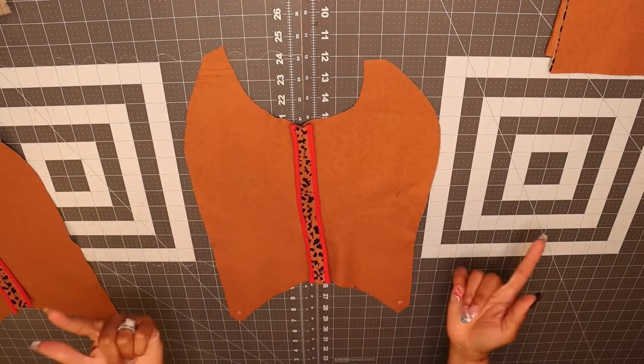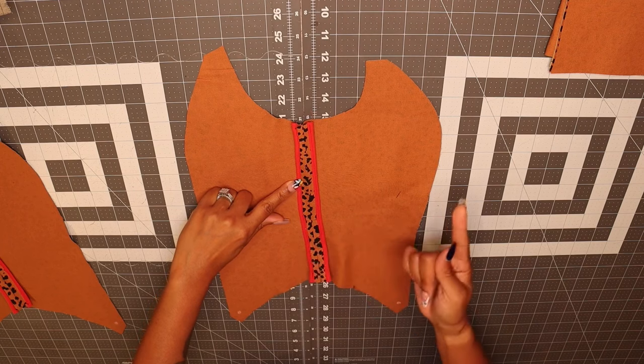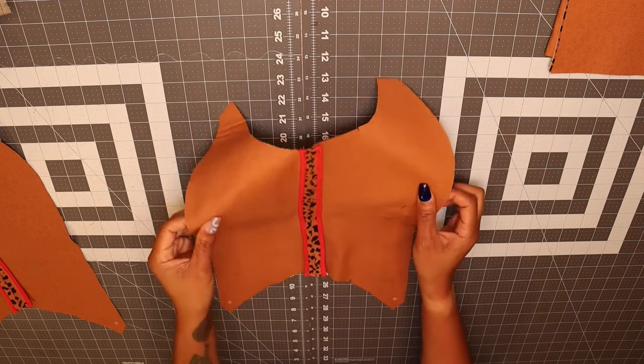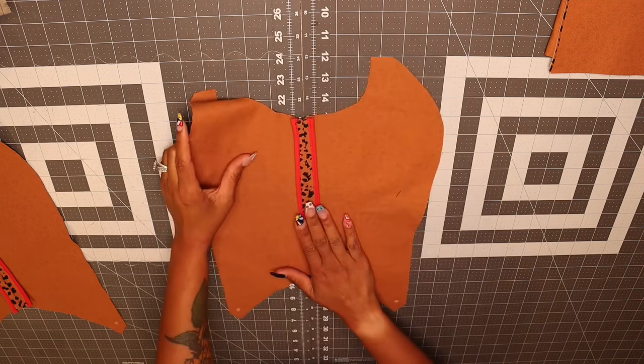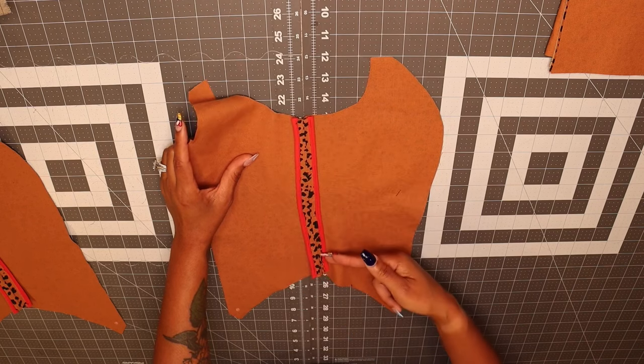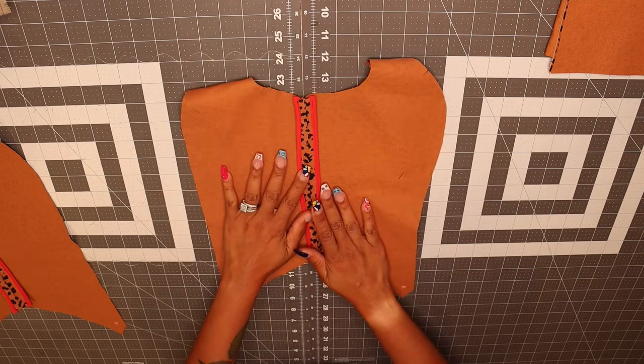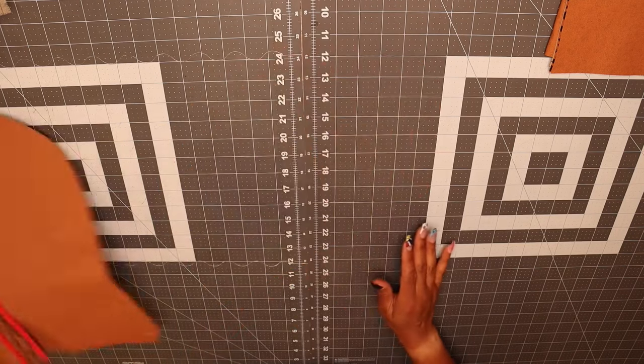I went ahead and added bias binding to the seam allowance on the side front and the side back. This is optional and you can also choose to serge your raw edges instead of using the bias binding. After you've done that, we're going to put this one to the side and we're going to work on our skirt.